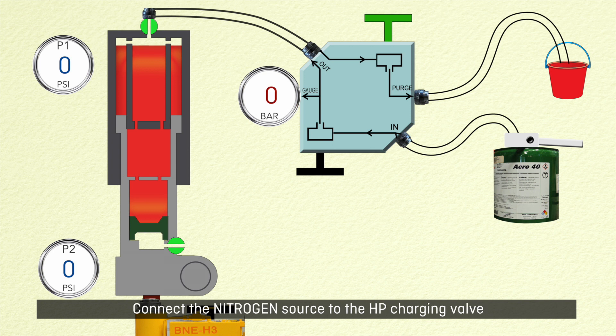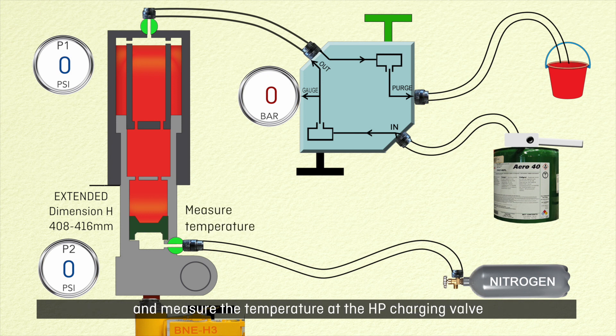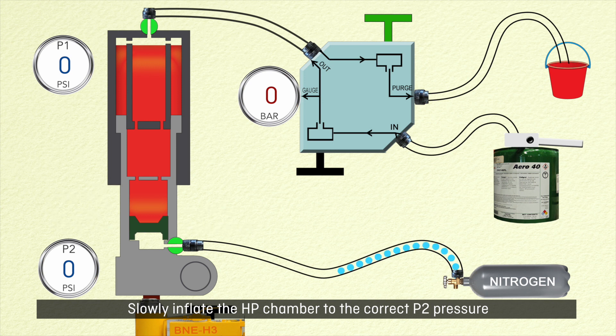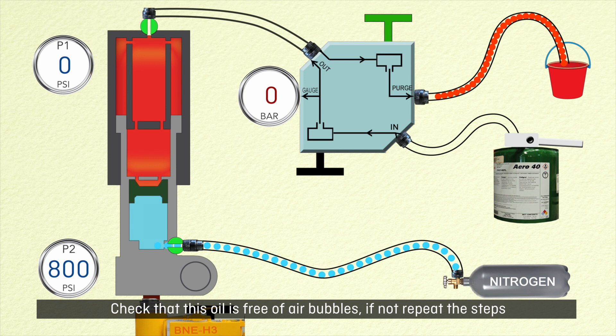Connect the nitrogen source to the HP charging valve. Verify the gear is fully extended with a dimension H of between 408 to 416 mm and measure the temperature at the HP charging valve. Slowly inflate the HP chamber to the correct P2 pressure. As the floating piston rises, oil will flow from the purge line. Check that this oil is free of air bubbles.